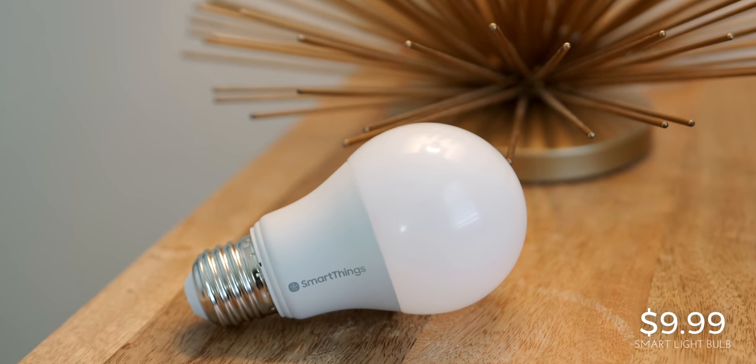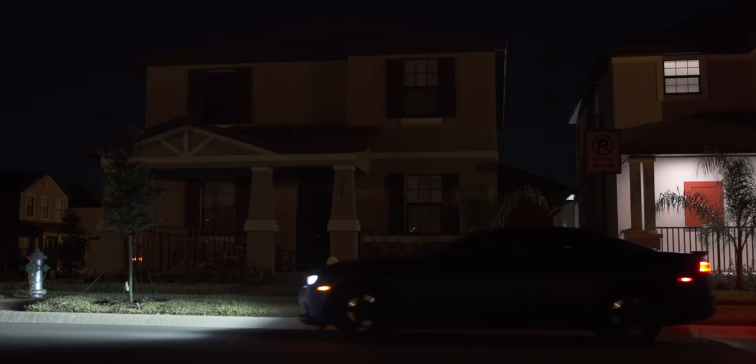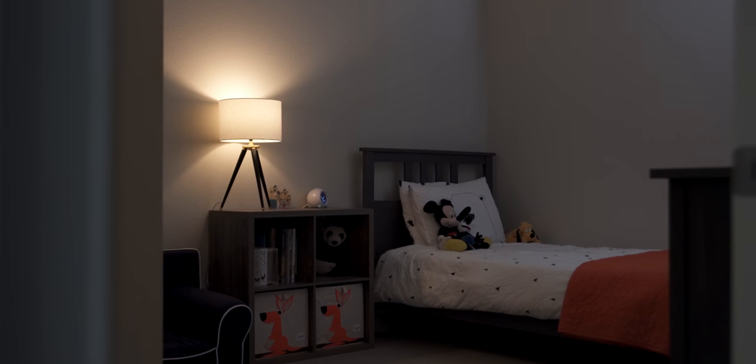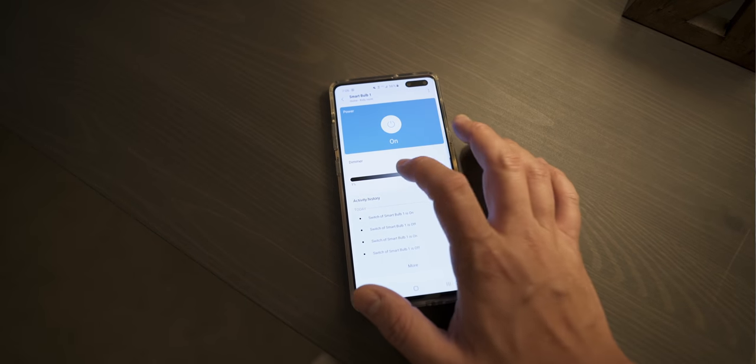The SmartThings smart light bulb retails for $9.99 each. This is the only product out of the bunch that does require the hub to use. Smart lighting is pretty much the first thing you should buy for your home — it's so convenient and once you have it you can't live without it. You can turn on your lights before you get home, set them on a routine while on vacation to make your house look lived in for security, and control them from anywhere in the world through the app or a voice assistant.